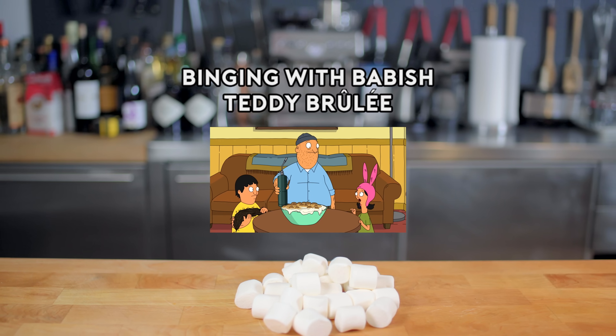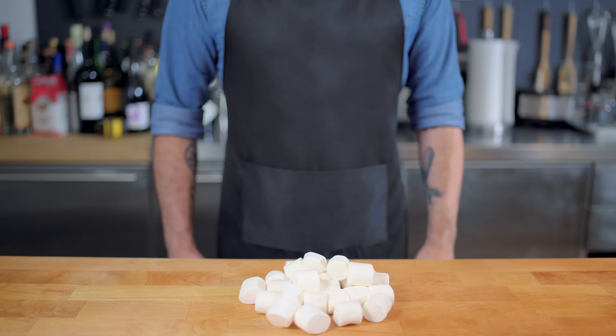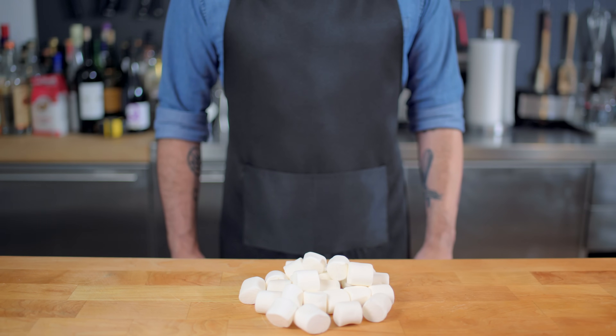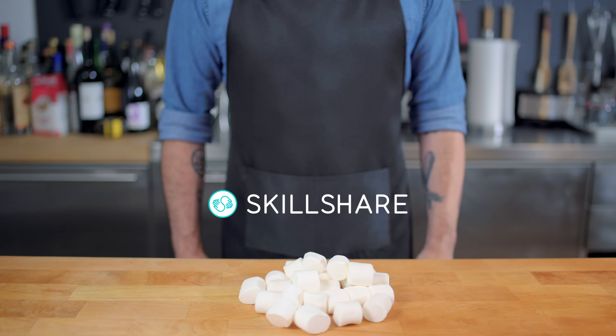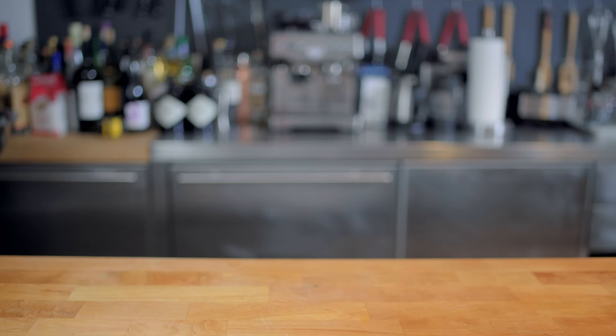Hey, Teddy, can I play with that blowtorch? I just wanna inspect it, you know, learn about it. Yeah, sure. Here you go. Hey, what's up, guys? Welcome back to Binging with Babish, where this week we're taking a look at Teddy Brulee, thanks to a sponsorship from Skillshare, an online learning community for creators with more than 25,000 classes in design, business, and more. There are more than 7 million creators learning with Skillshare. In fact, it's where I learned how to make the marshmallows that we're gonna make today, but for the literal recreation, we're gonna stick with the store-bought stuff.